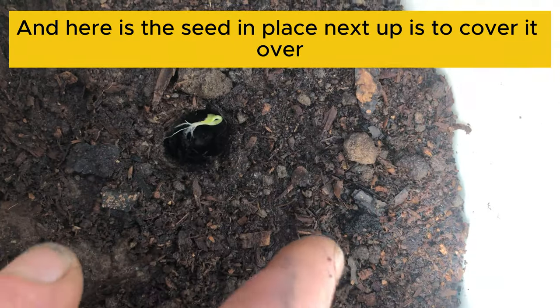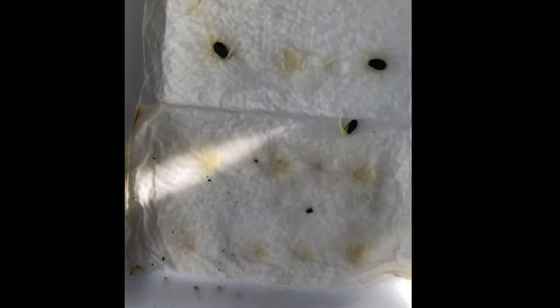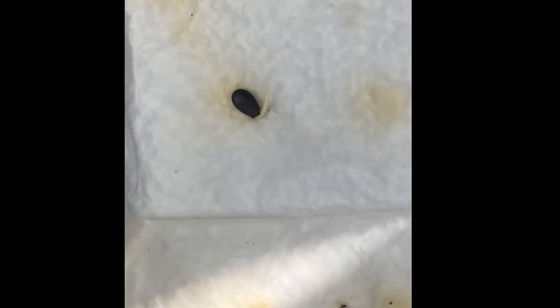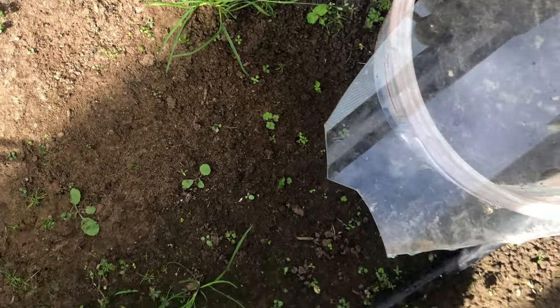Next up we'll just cover it over so it's just a thin layer — and now it's disappeared. There are actually a couple more seeds here that are just about ready to go — there's that one there and this one here, so that's two more seeds we can put in. I've watered it in and we've got four seeds in there now. Let's put our piece of glass back on top without breaking anything, and leave it for the next day or so. I think we're going to have a nice crop of watermelon plants coming up soon.